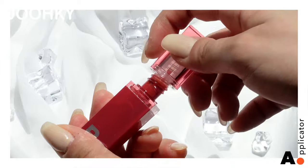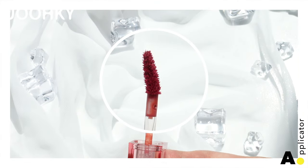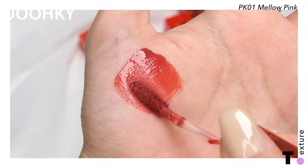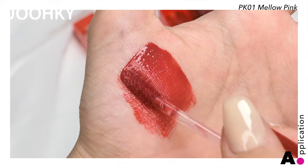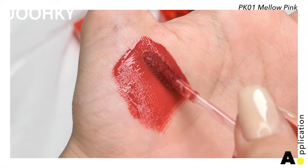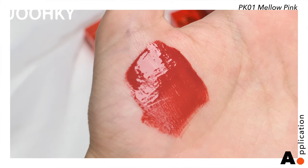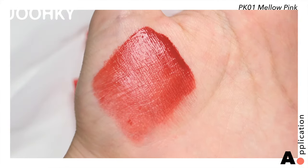The applicator appears to be slightly bent according to the angle of the lips, and since it's thin, I think it should be easy to apply. When applying it on, you can see how vivid the color is and how moisturizing it looks and feels. It has a water layering fit that reduces dryness and stains while maintaining moisture, so the color gets darker without getting clumpy even when layered several times over. It also seems to give off a natural moisture glow.